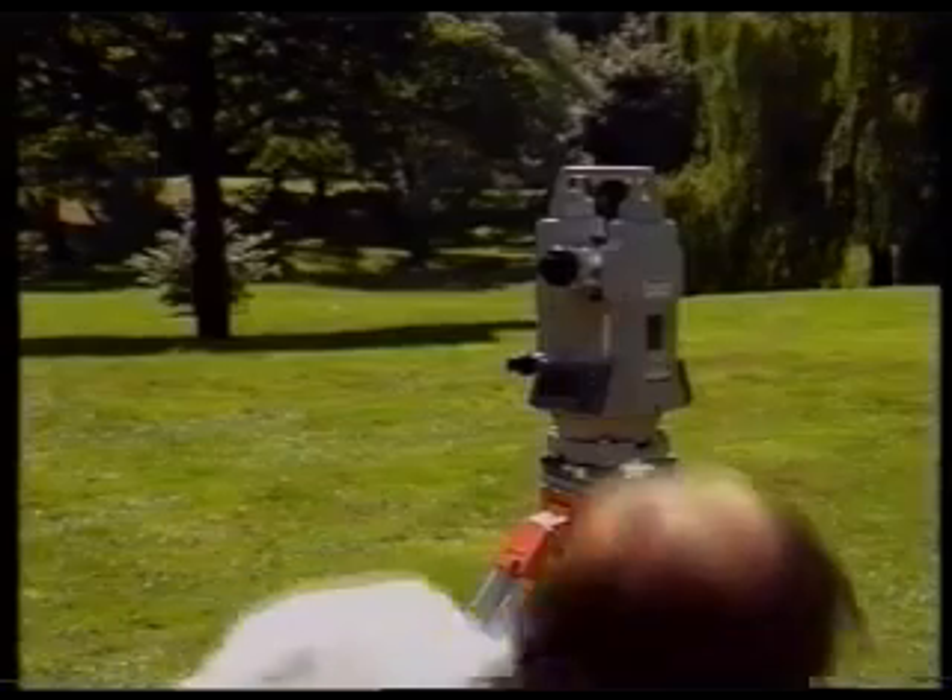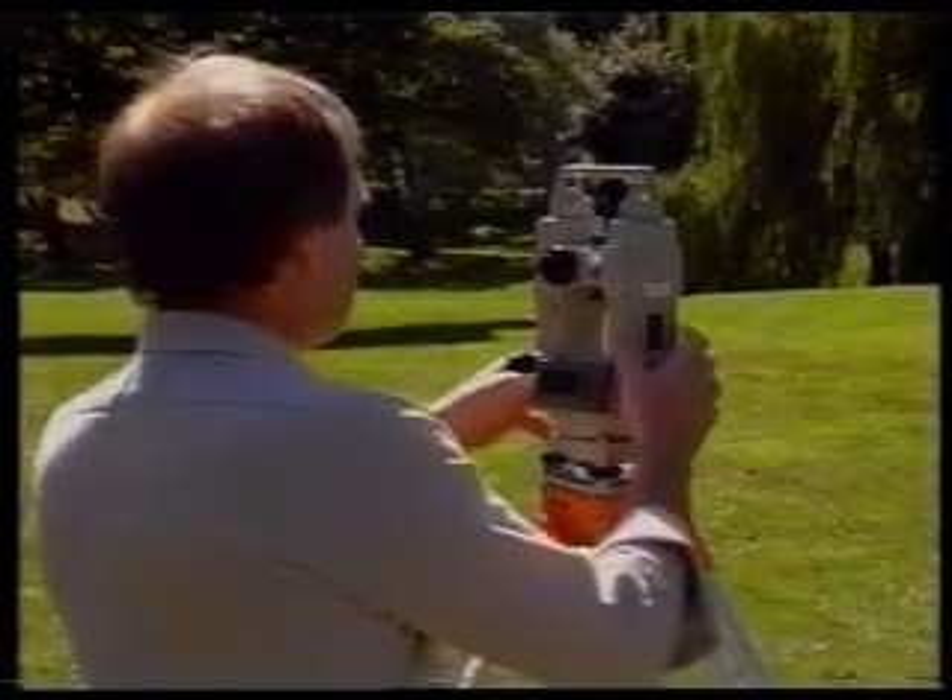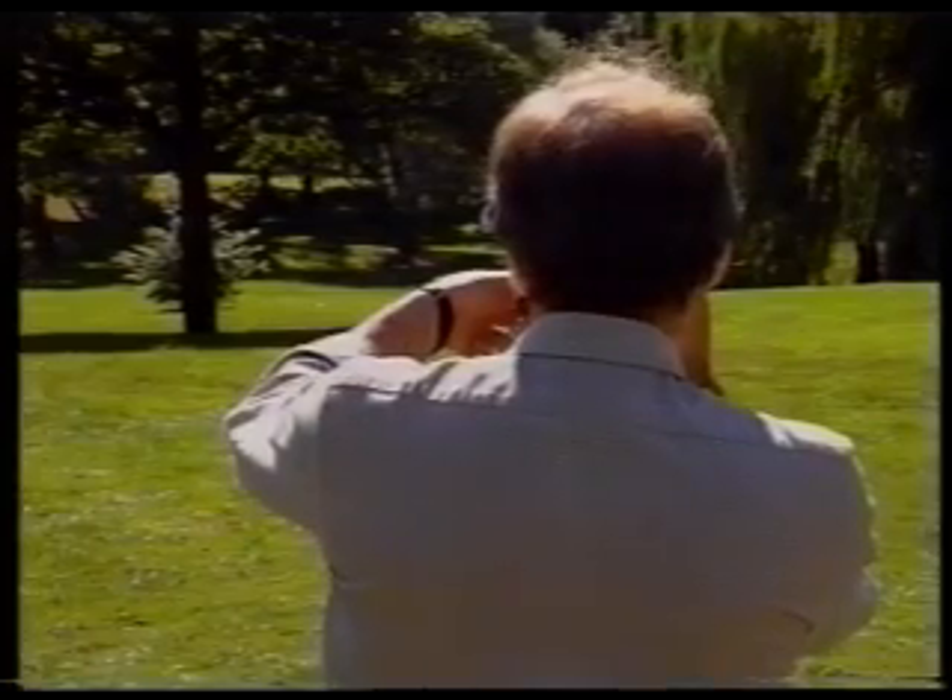You now go on to take face right readings at stations Y and X. When you have done this, you will have a round of angles — that is, a set of face left readings and a set of face right readings.